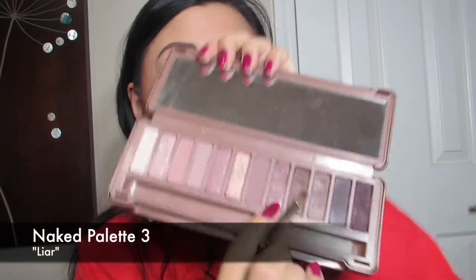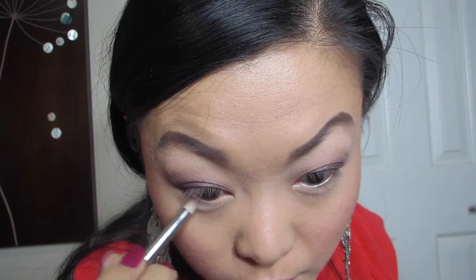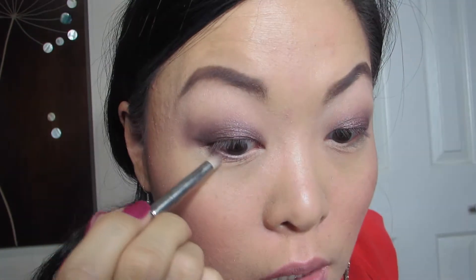Then I'm going to take the same color, put it on the pointed brush — the 219 from MAC — and smudge that across the bottom line, being more thicker on the edge and going thin at the end.